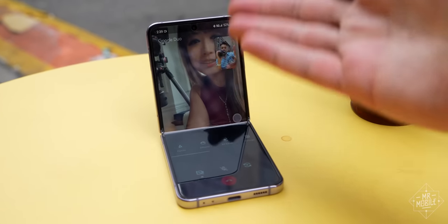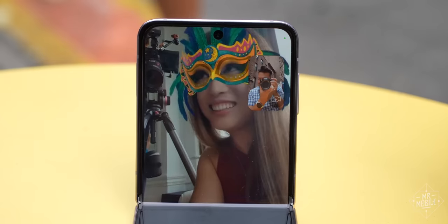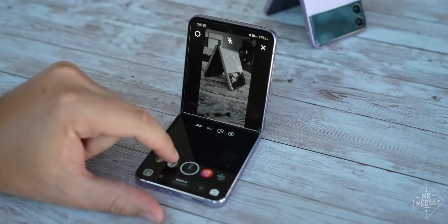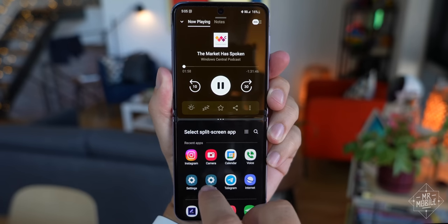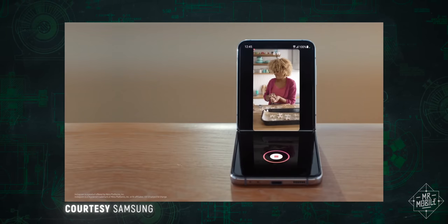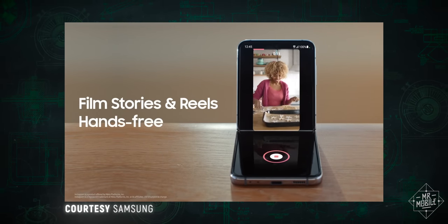It's much more useful when an app is built to include flex mode optimizations, like video calling on Google Meet, or more recently Instagram, with this viewfinder on the top and controls on the bottom layout. But making useful features like that requires developers to do a lot of work. Case in point, as of this review, Samsung was still waiting on Instagram to enable a feature to let you live stream using the main camera and the cover screen.